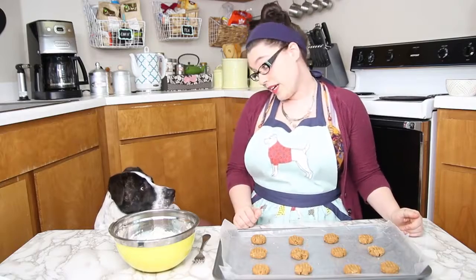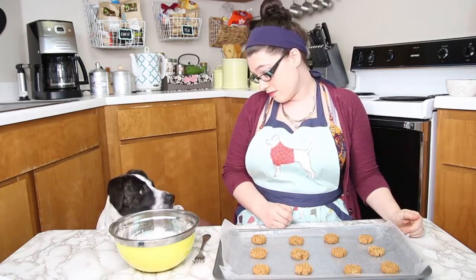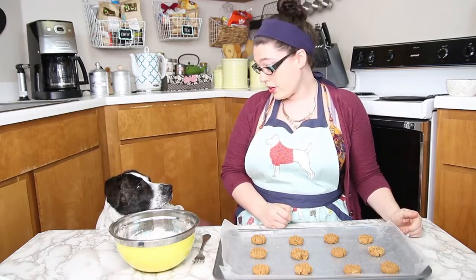Hey, Zimmy. You only have to wait 10 to 12 minutes and then they will be all ready for you to eat after they cool, of course. Are you ready for that?